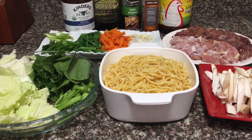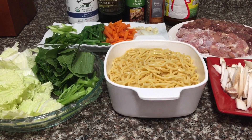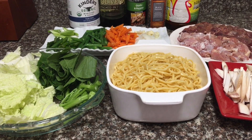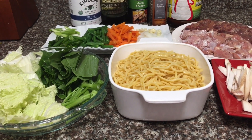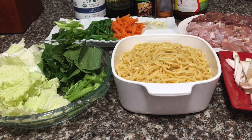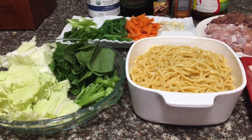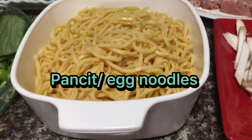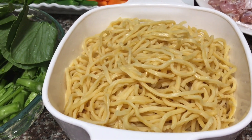Here are our ingredients. Today we are going to prepare pancit — we call it pancit guisado. You can do whatever you want, whatever it is that you have. There's no specific rule. But for today, I am going to prepare pancit guisado with a lot of vegetables, as you can see. We have here the pancit, the egg noodles that I already blanched.